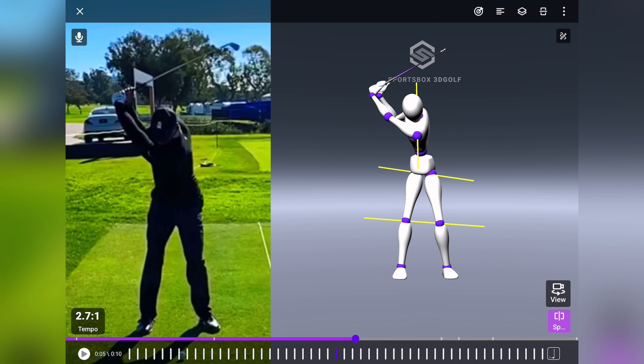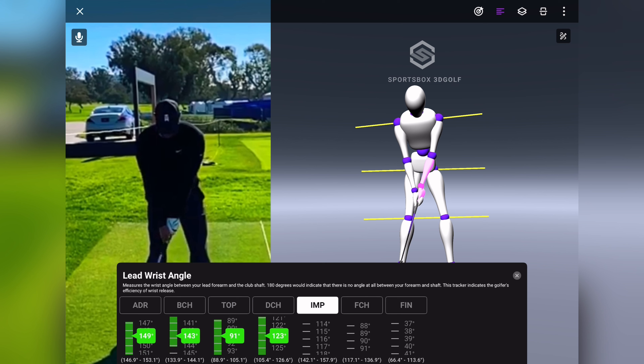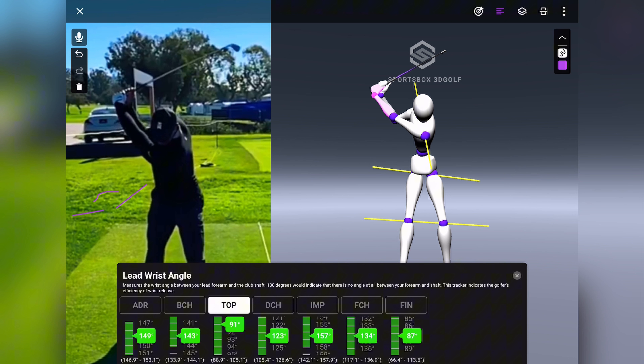Let's talk about the wrists first — this is a really interesting one. This is where a lot of people get things wrong. In terms of wrist hinge, a lot of golfers try to achieve maximum wrist hinge in their backswing; sometimes by the time they reach takeaway the club is already fully hinged to 90 degrees. What we're actually looking at here is the angle between Tiger's lead forearm and the shaft. Coming into the takeaway, there's not a whole lot of wrist hinge. As he gets to the top of his backswing, we're going to see 91 degrees.